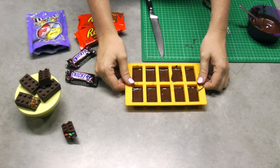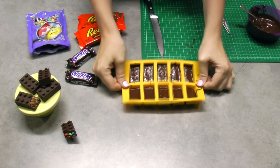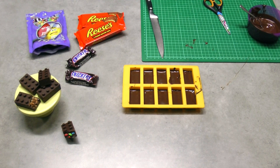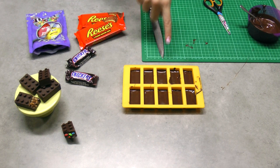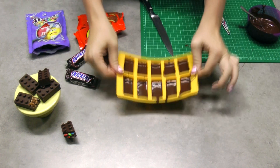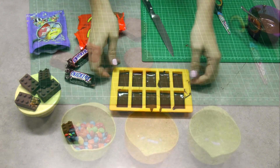Now take this opportunity to give it a few really good hard smacks on the bench. Make sure all of your corners and sides are filled, and that you've got as much chocolate forced into those little dots as possible. Once you've tapped enough, they're going to go off into the fridge to completely set.